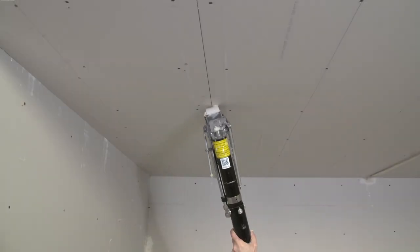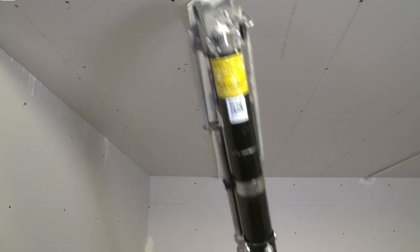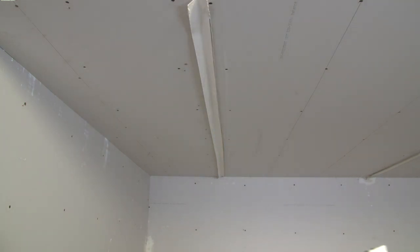Reach new heights with the bazooka. Unlike taping with a banjo, the Ames Bazooka can reach ceilings up to 10 feet without the use of stilts or scaffolding.